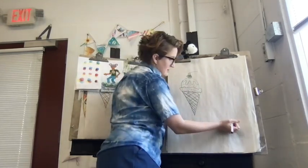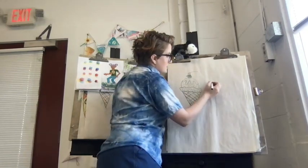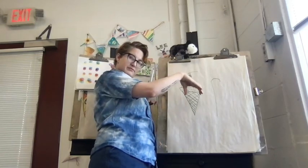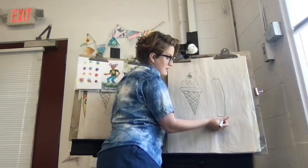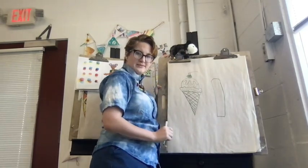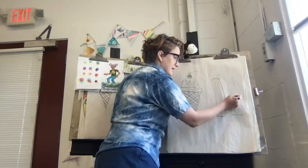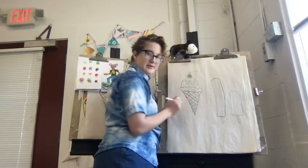Now I'm going to show you the popsicle. Popsicles are really easy. We're starting with a tall vertical line, then a rainbow or a frown shape, then another vertical line that's the same length, then a little horizontal line. Popsicles come in different shapes and sizes — I'm thinking about the fruit ones in my fridge. They can also be more shaped like this. I've even seen some shaped like Sonic the Hedgehog!